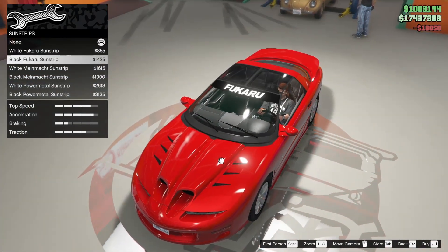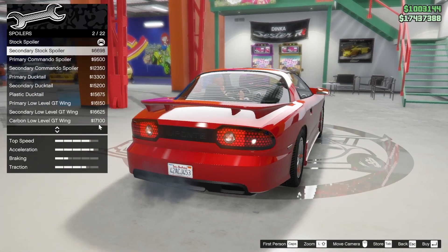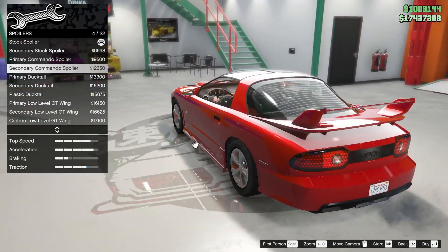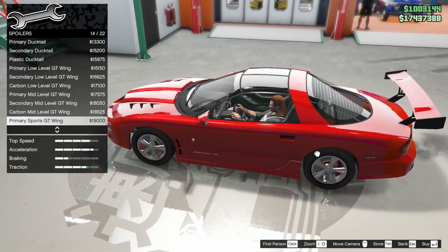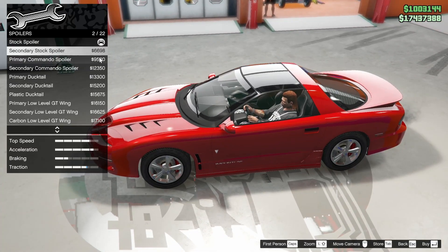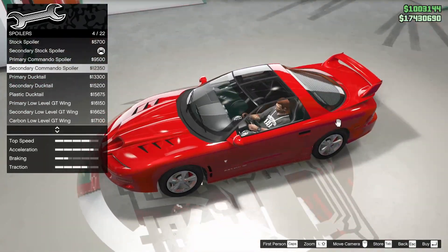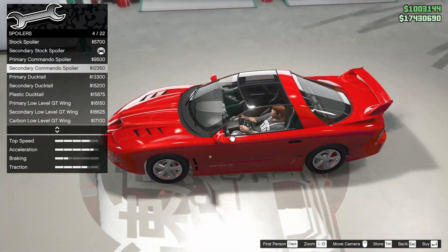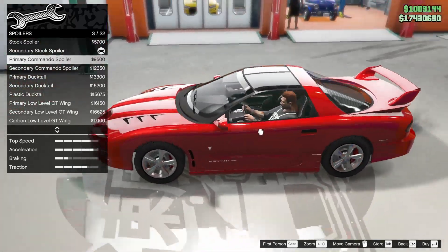Sun strips - because we left it black on the top, I think it's better that we avoid one. For a spoiler? Oh my god. We have to add a second spoiler? I'm gonna go with the secondary stock spoiler just so that I can keep it one color. But Jesus Christ, dude - why? Two spoilers.